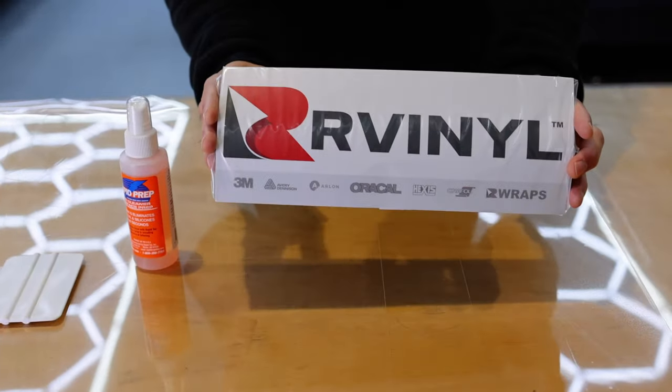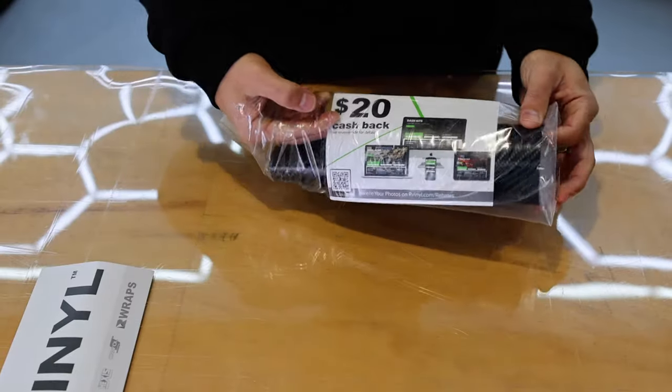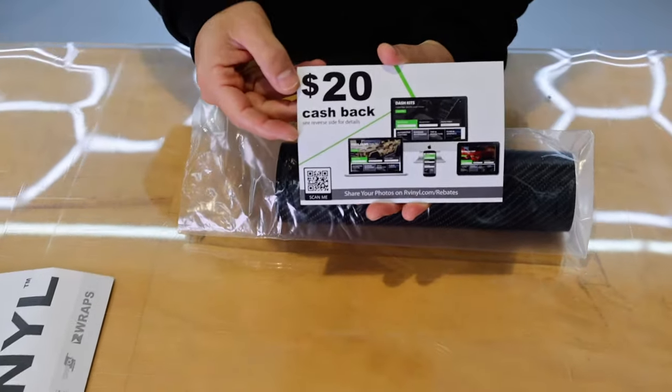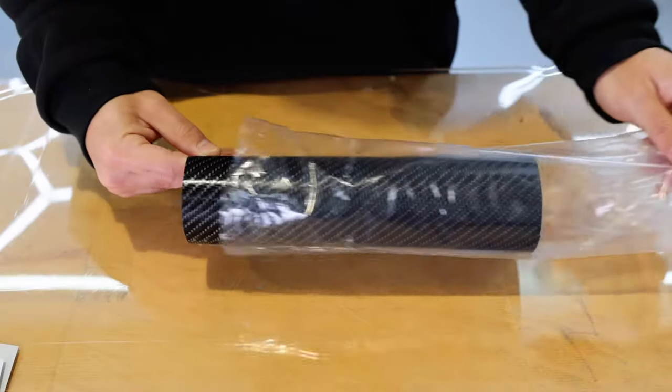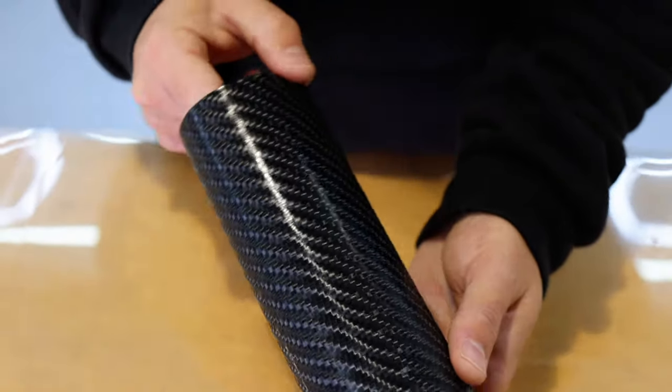The package of material from Our Vinyl comes in a clear sealed bag and inside is a quick reference install guide that corresponds with this video, as well as their most current promotion, and of course the carbon film which now needs to be installed and then trimmed to shape.